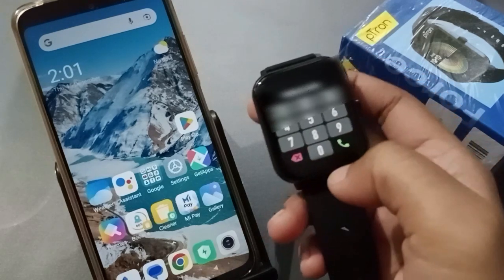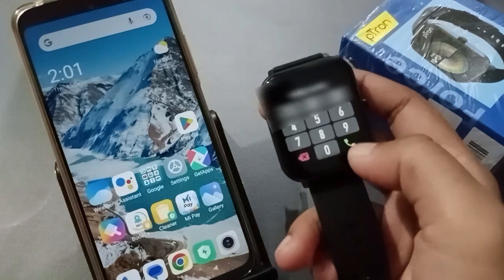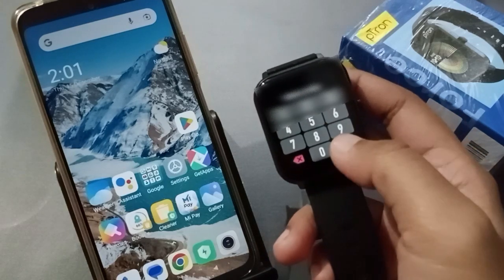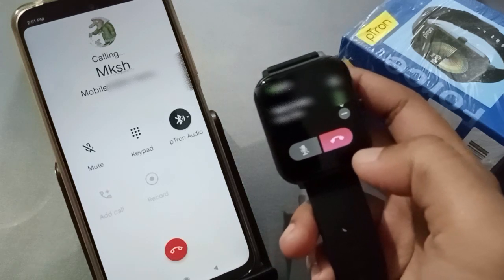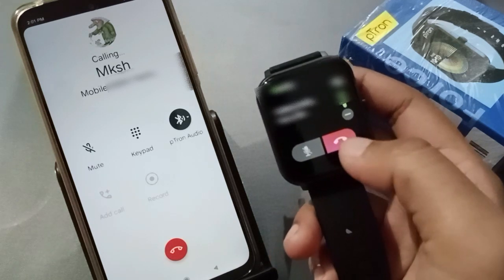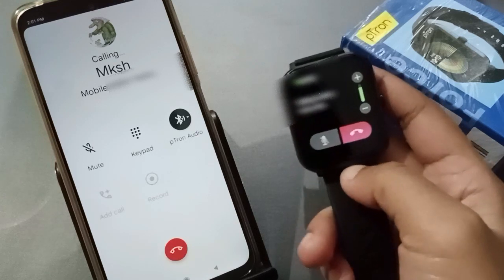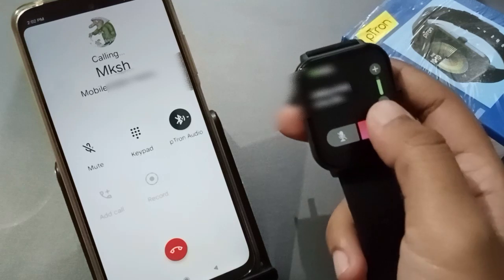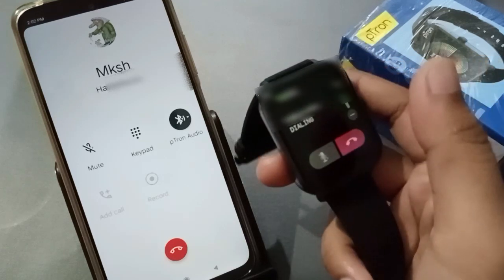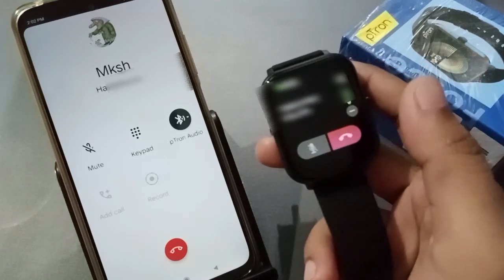I'm going to type the number — the number has appeared and I'll click on the call option on the side. After tapping it, the call is ringing. You can call on Oppo mobile phone through the smartwatch. I'm calling right now, and if you want to end the call, you can end it — see, I ended the call.